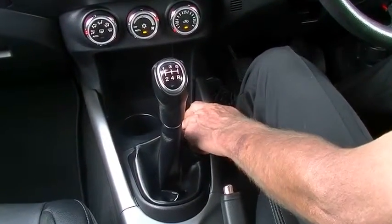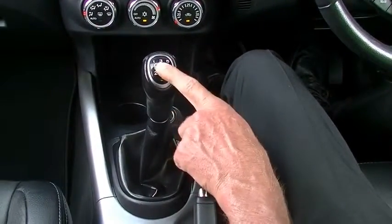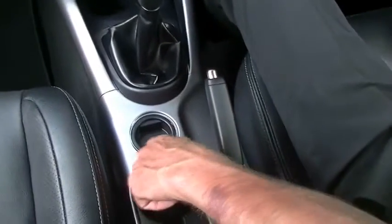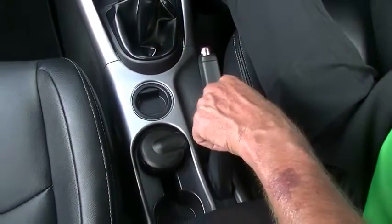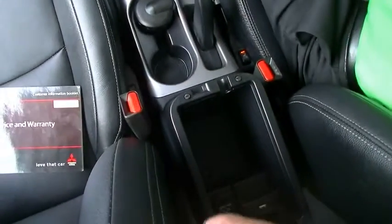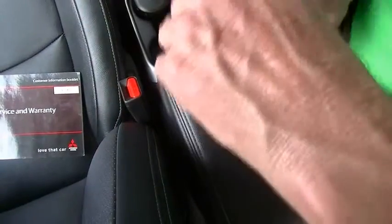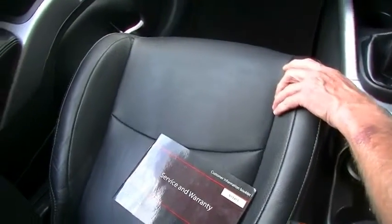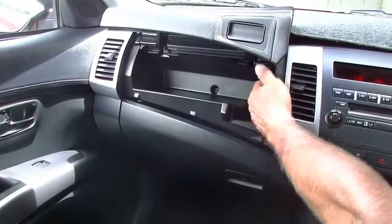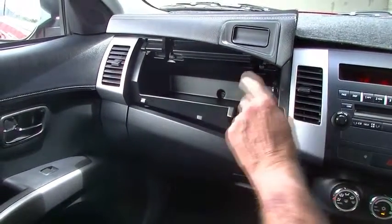It's a five-speed manual — a really sought-after model in a manual, the Outlander. There's a coin tray, two cup holders, the handbrake, and another storage compartment with auxiliary outlets. Being the Platinum, it features a full-weather interior. It also has a fridge in the storage compartment up top, so when the air conditioning is running, that storage compartment is being cooled as well.